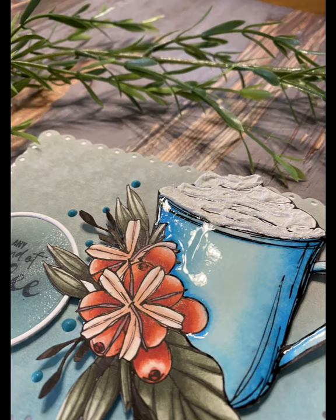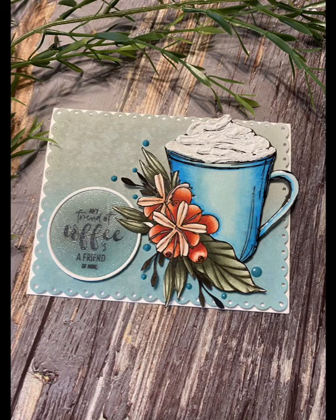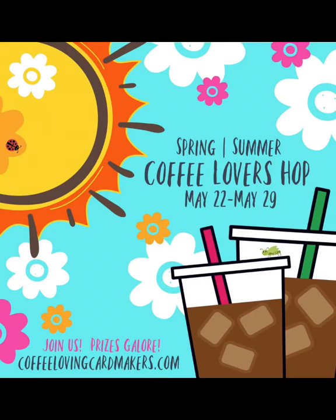It is fun to do and I hope you'll give it a try. That wraps up this quick technique video featuring Gracie Ellie Designs Coffee Queen. Visit coffelovingcardmakers.com for more coffee card inspiration.